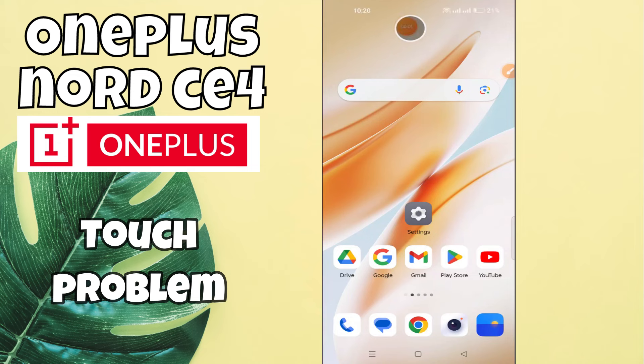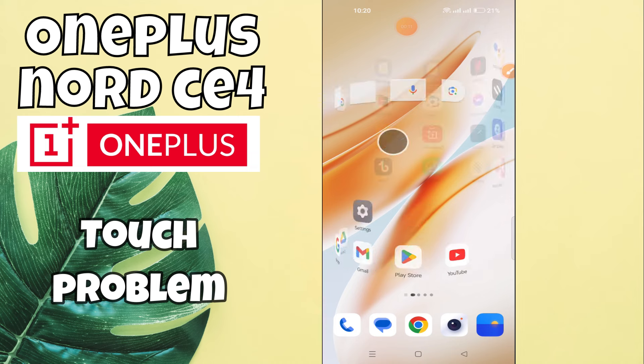Hi everyone, in this video I will tell you about the touch problem in OnePlus Nord CE4. If the touch is not working or touch is working slow, I will tell you how to fix it. You have to watch the complete video, follow all the steps, and don't forget to subscribe my channel for further details. Now let's move to the video and see how to do it.